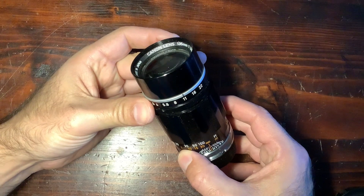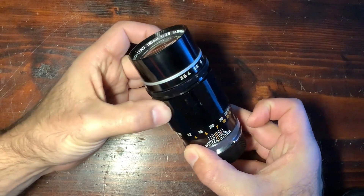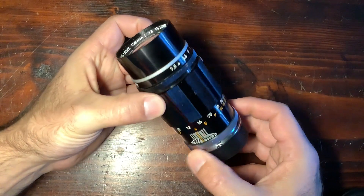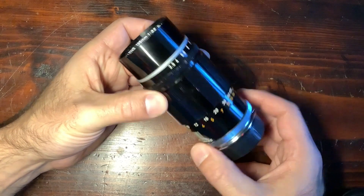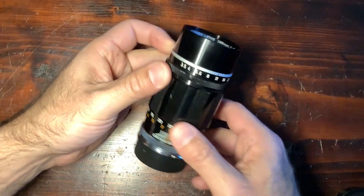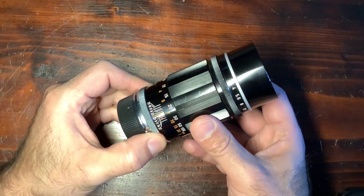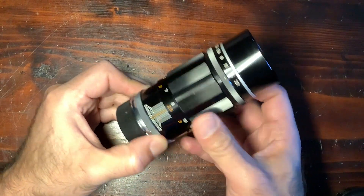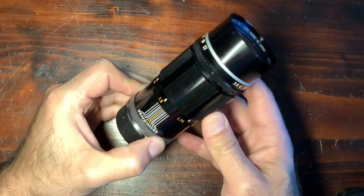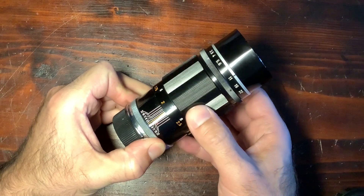The 135mm f/3.5 Canon is a rangefinder-coupled lens made for the Canon Model 7 range of cameras, which were basically copies of Leica S3 cameras. It's really well made and was introduced in 1952, lasting for about 23 years with the same optical formula. There are different versions, but it's well built.